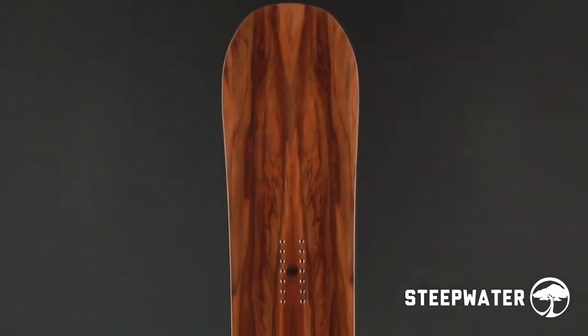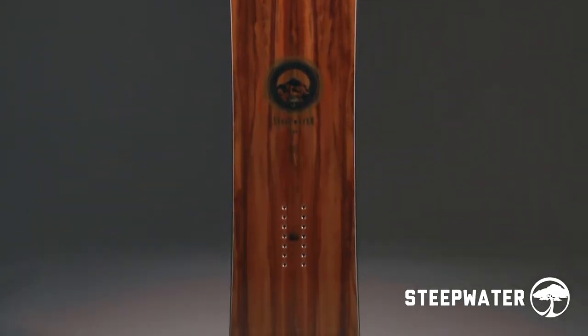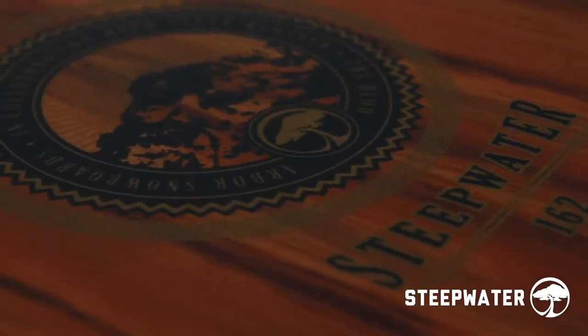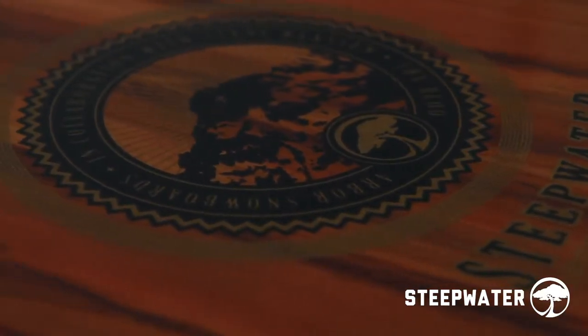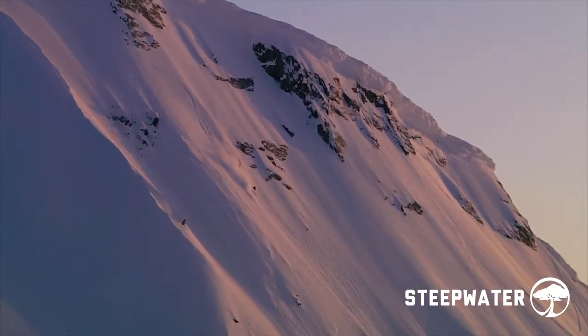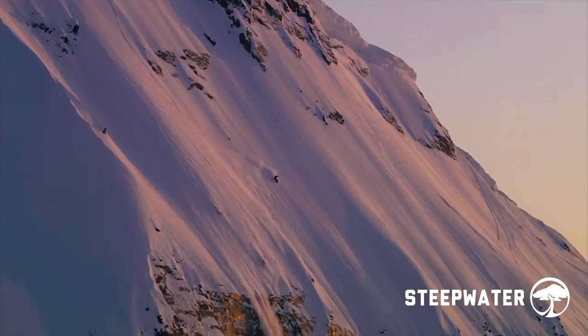The Steepwater has a standard width, directional, classic camera shape and stiff flex. Arbor collaborated on the new Steepwater with Steve Claussen, five-time winner of the Verbier Xtreme and owner of Wave Rave Snowboard Shop. Steve's 20 years of R&D experience helped us create a rocket build for high speed, variable terrain performance. Expect Ferrari-like acceleration and control.